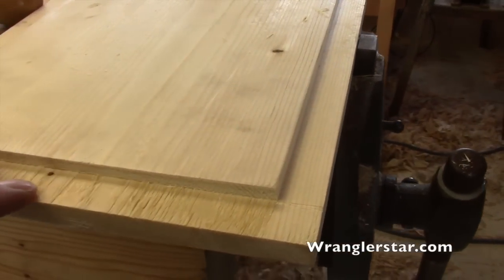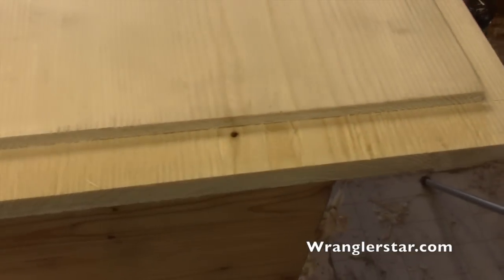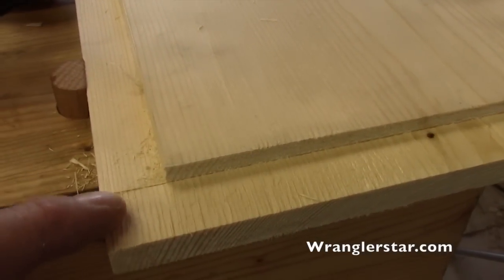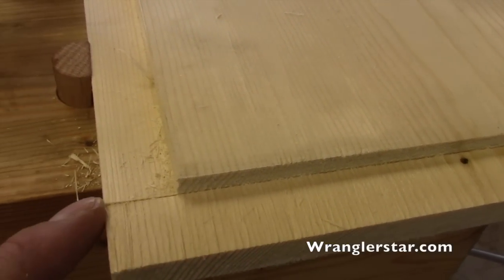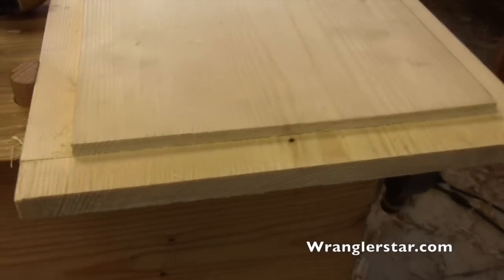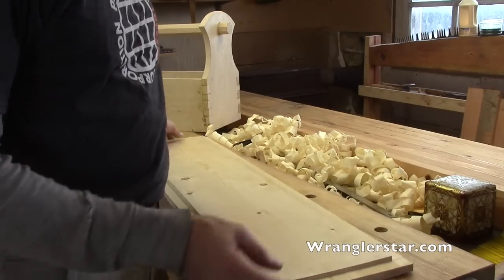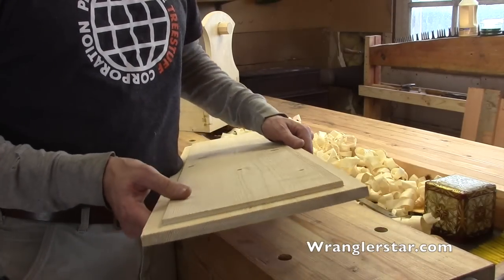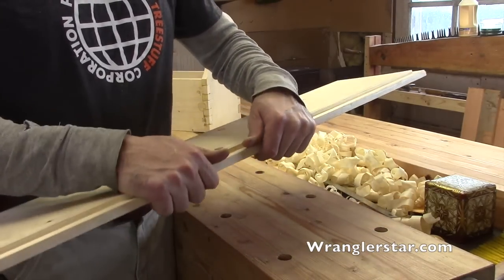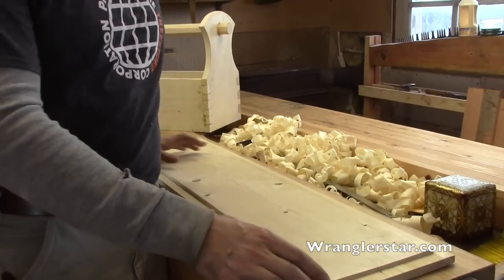There's our rabbet on three sides. Nice, crisp edges — you can see right there where that cutter cut beforehand. So that is so interesting. What a beautiful tool. Here's the completed bottom of our caddy and the rabbets just turned out great. I'm so glad I did this. This is going to give a lot of strength to it — a very custom element.